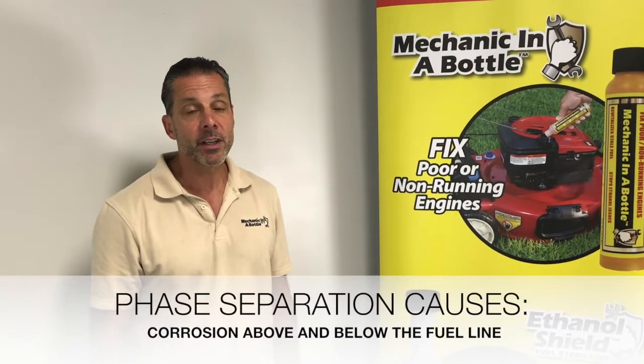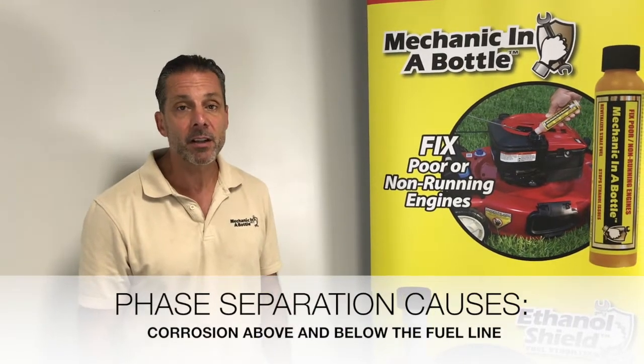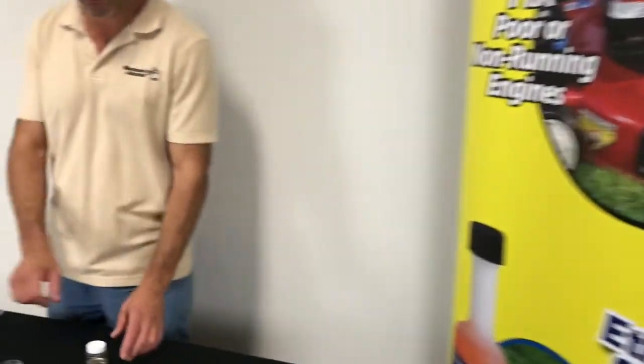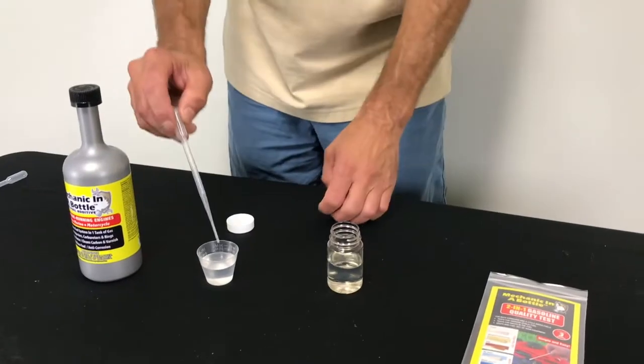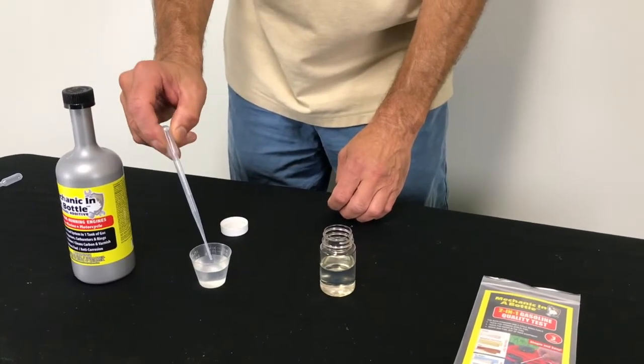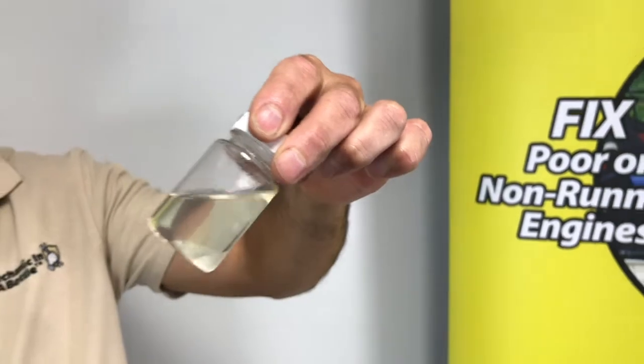That is when moisture in the atmosphere combines with ethanol in your fuel and goes to the bottom of your fuel tank. Watch as I pour water into this glass jar which has gasoline in it. This represents the effects of water in the air combining with the ethanol.